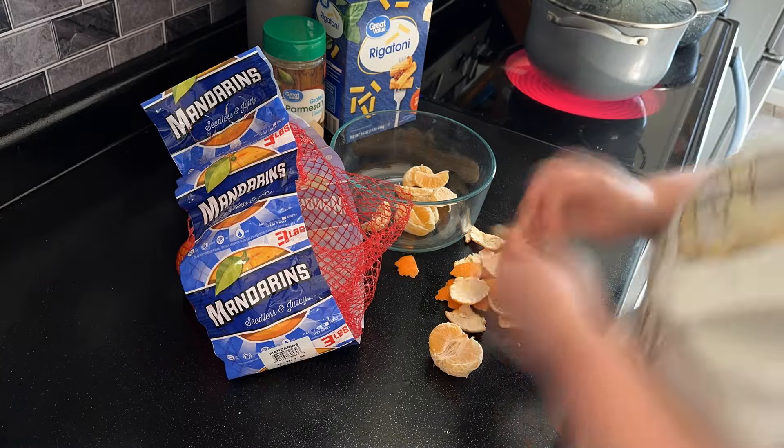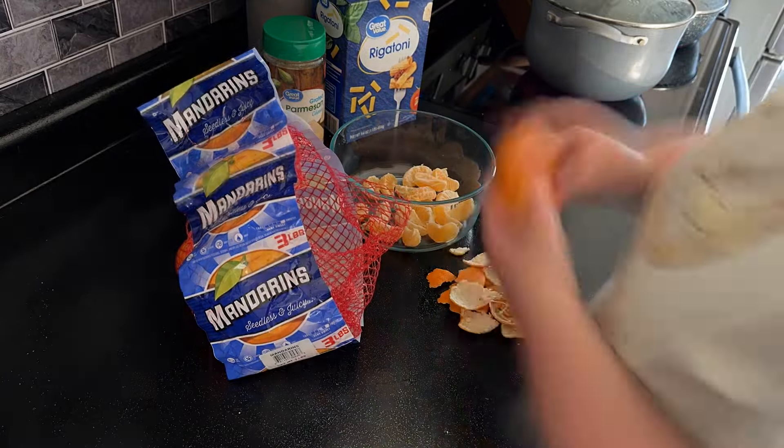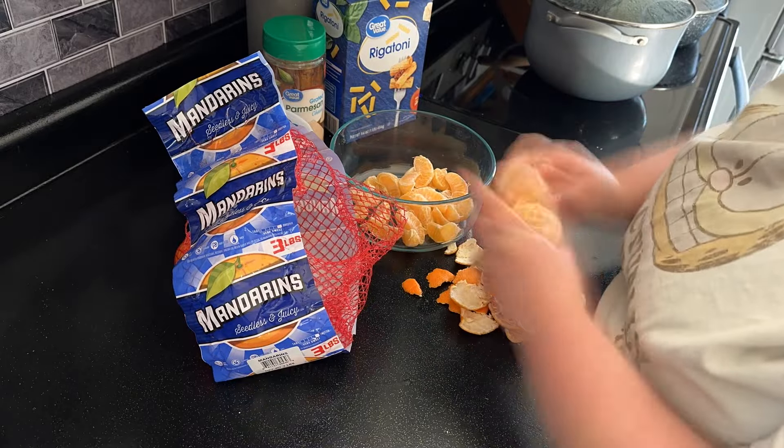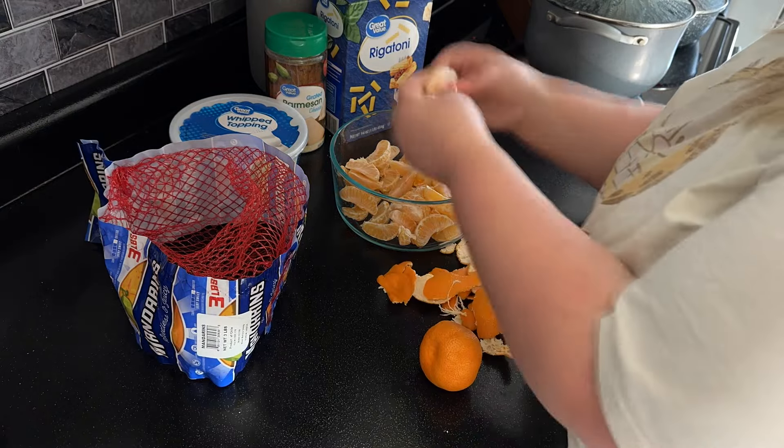I had some mandarin oranges that needed to be used up, so I'm just peeling some oranges and we're going to make a little fruit salad. I'm going to add some whipped cream to it and we'll have this on the side of our dinner.